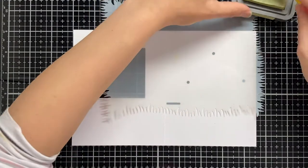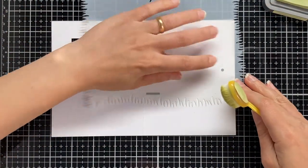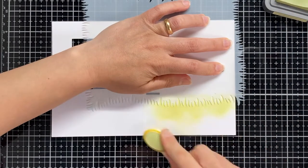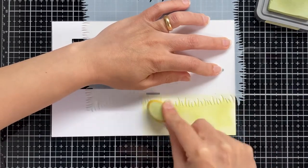Now let's work on the inside of the card. I am using here this simple cross stencil with Shaby Shooters Distress Oxide ink to create my first layer of the cross.